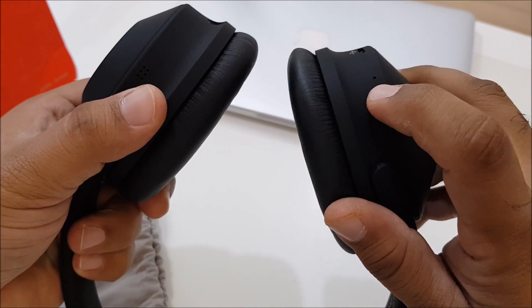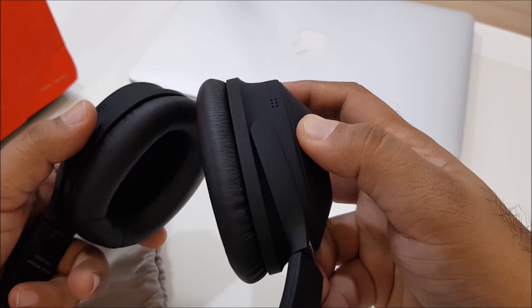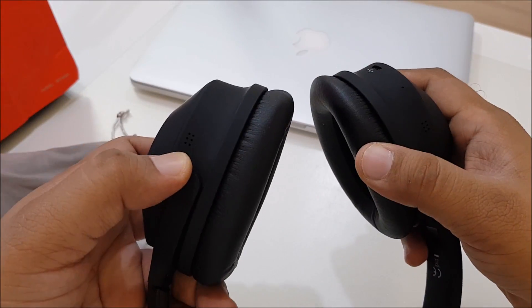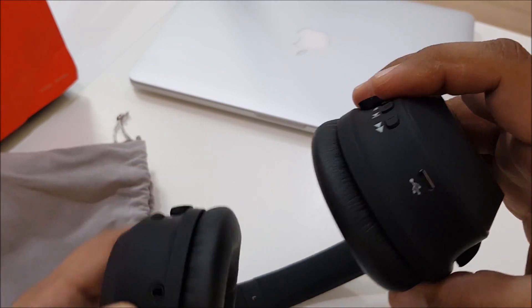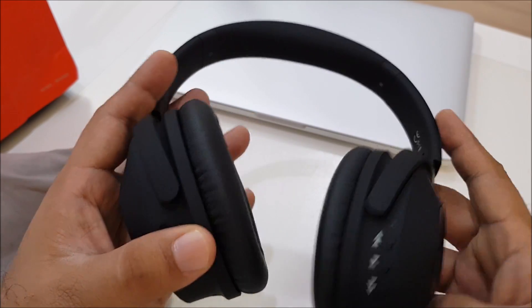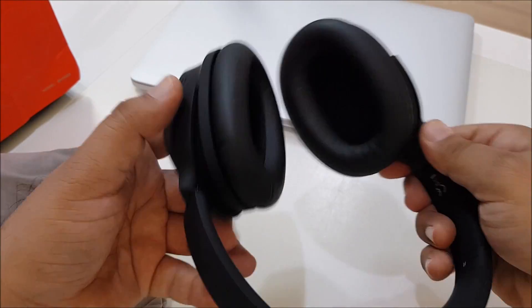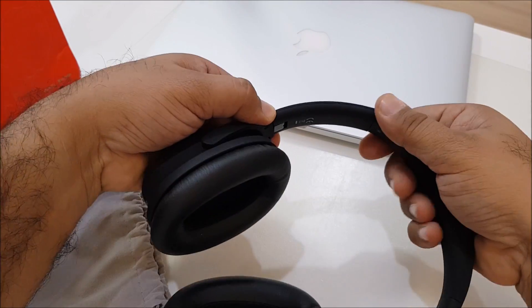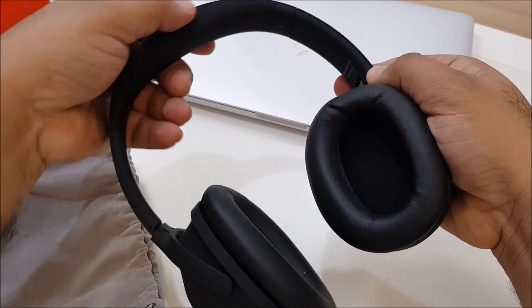There's also a microphone and what appears to be the noise cancellation system. Both sides have an audio jack, and there's a separate ANC active noise cancellation button. The headband has standard adjustable sides.